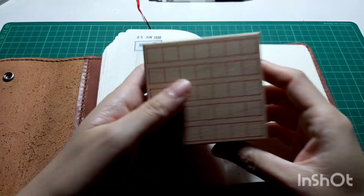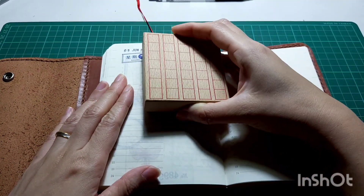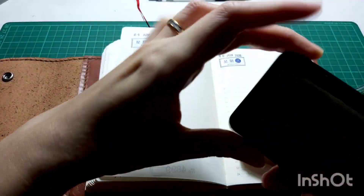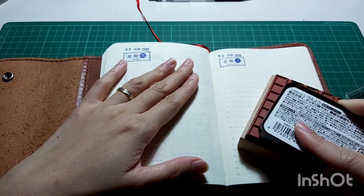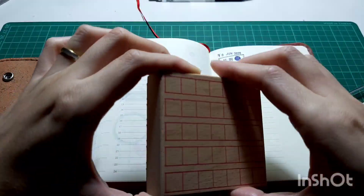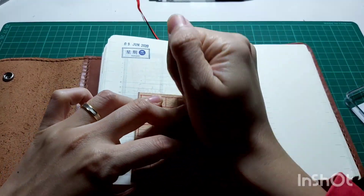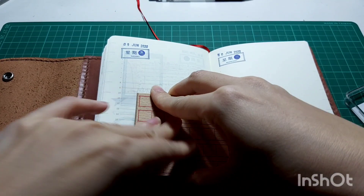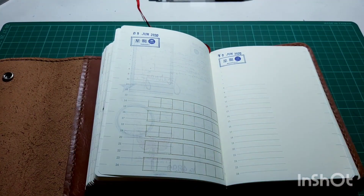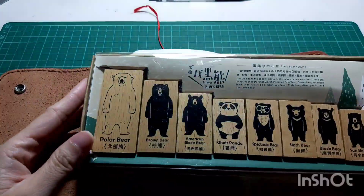Next I wanted to put down this grid stamp as my background. I've used it before but not often, so today I thought I'd use it on this spread. I tried placing it vertically first but then changed my mind and put it horizontally — since it's just part of the background, it doesn't really matter which way.